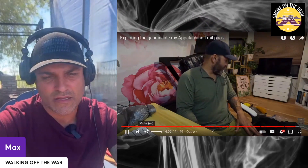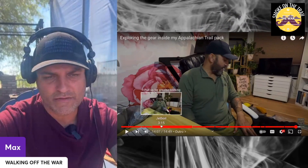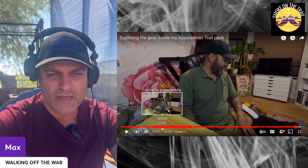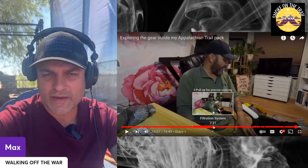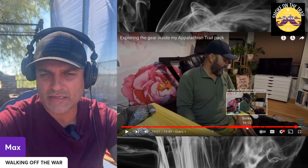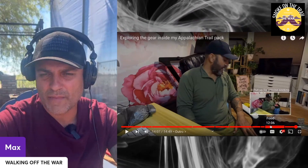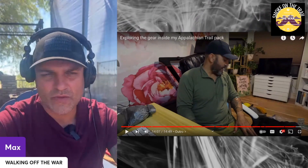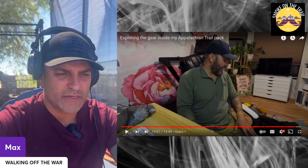That is my gear review — I think I got everything covered. My sleeping bag — a Z-Packs quilt — I loved it, and my sleeping mat, which I covered in other videos.